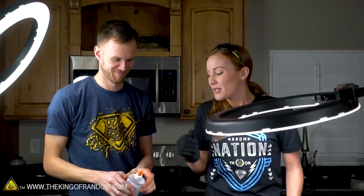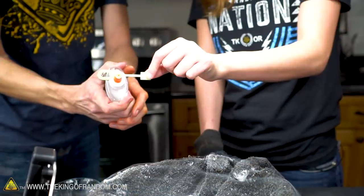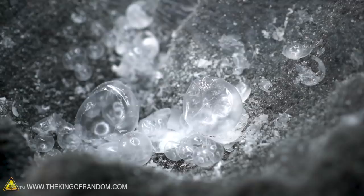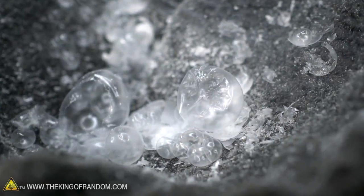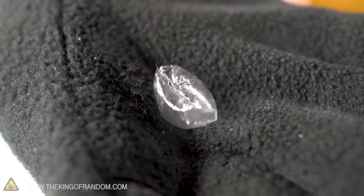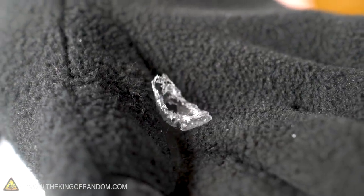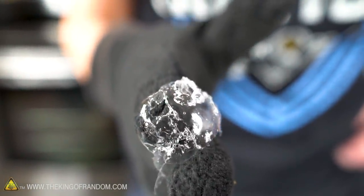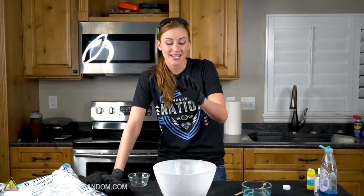So I got Nate involved. We have this idea where we're actually making the air super chilled as it's blowing into the bubbles, so the gases inside aren't going to contract. That way, when they hit the carbon dioxide and the liquid nitrogen, they're less likely to pop in the bowl. As soon as it touches just my fingertip, that's enough to warm it up and break that shell. We are able to freeze bubbles in a bowl in the kitchen.